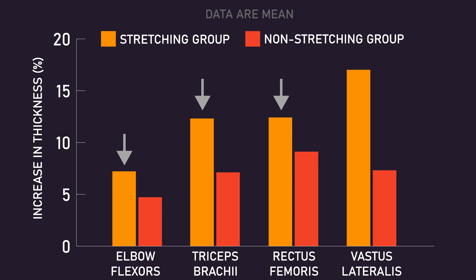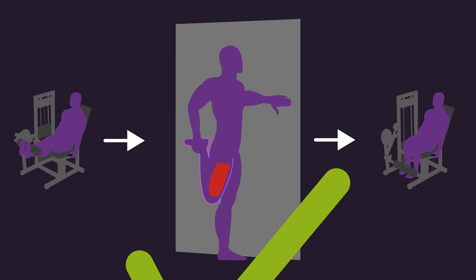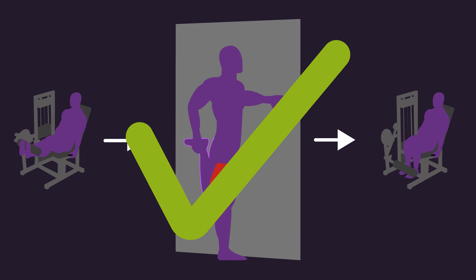For vastus lateralis thickness, the stretching group did experience statistically significant greater increases compared to the non-stretching group. So overall, I would say this study suggests that stretching in between sets may indeed help build more muscle. The reasons as to why stretching in between sets helped build more muscle in this study are not clear, and I think much more research would be needed to confirm these results and identify the potential mechanisms.